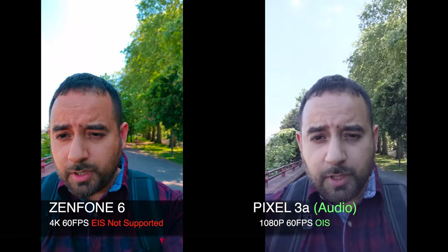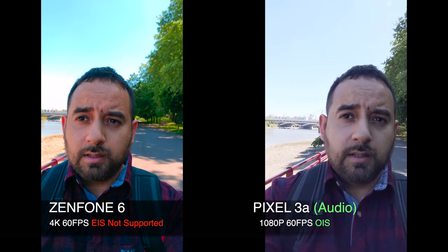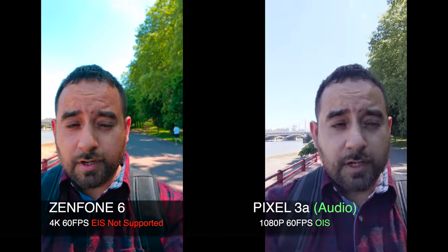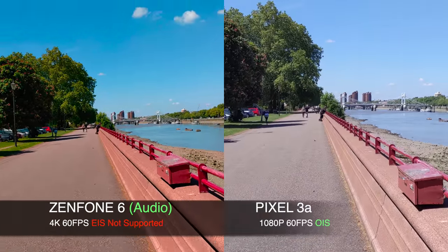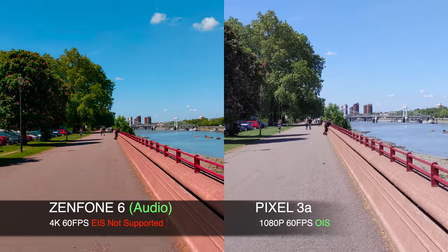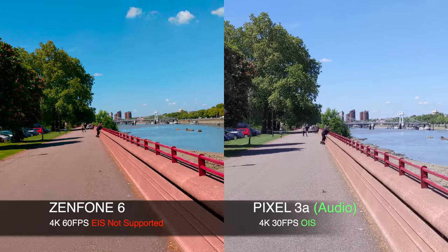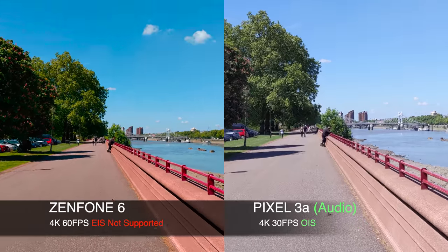We're currently shooting the front-facing camera. The Zenfone is shooting 4K at 60 frames per second, and the Google Pixel is shooting 1080p at 60 frames per second. Now we are also shooting 4K at 60 frames per second on the Asus Zenfone 6, and on the Pixel we are shooting 4K at 30 frames per second.